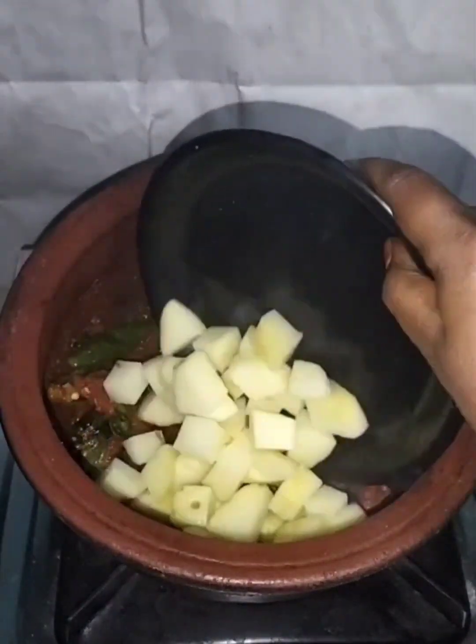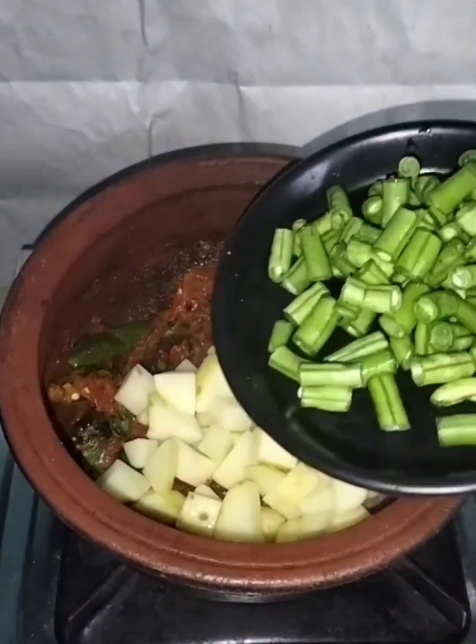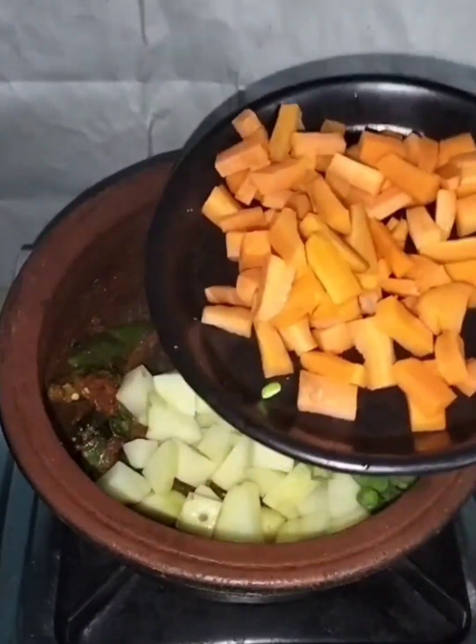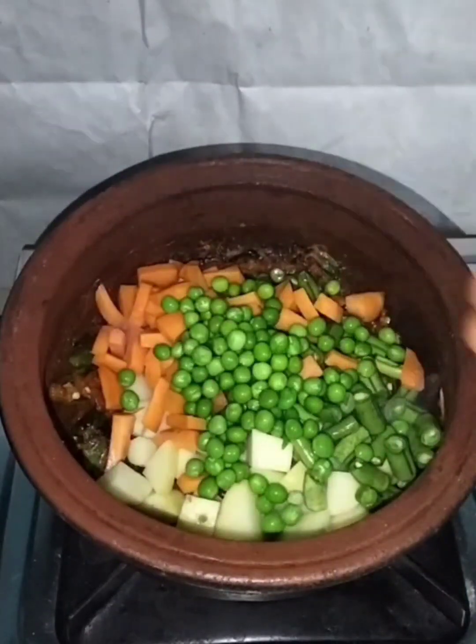We cut two medium sizes. We add some beans, carrot and carrot. You can also add some ingredients.